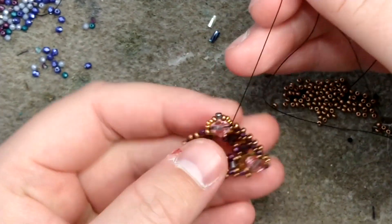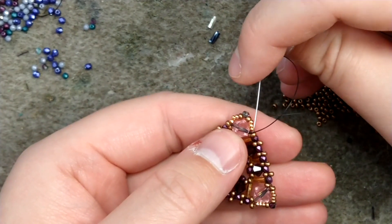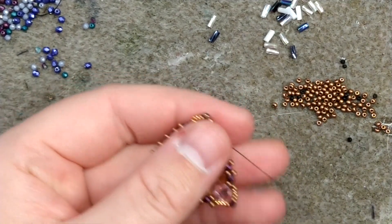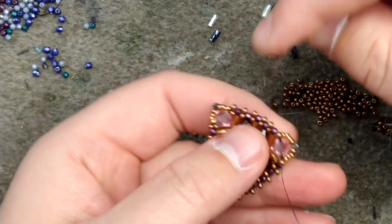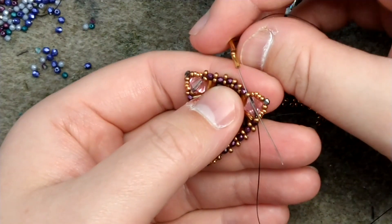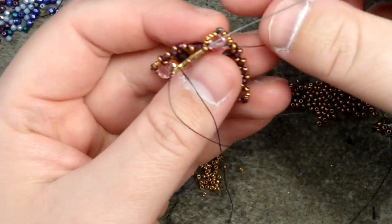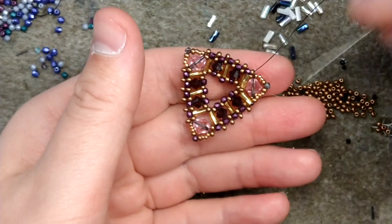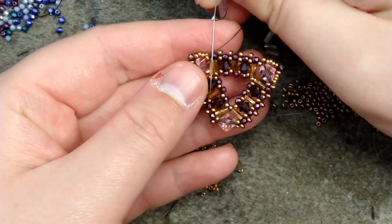Once we've done that we are finally ready to sew on the back. From the six millimeter bicone I'm going to pick up the loose size 11 seed bead not attached to it, add a bugle bead, a size 11, and a bugle bead, then jump across the six millimeter and pass through the loose size 11 seed bead that is next to the bicone. Then reinforce that.